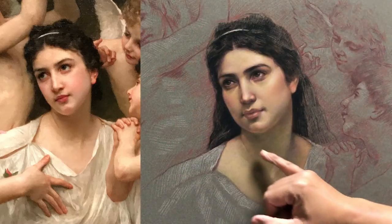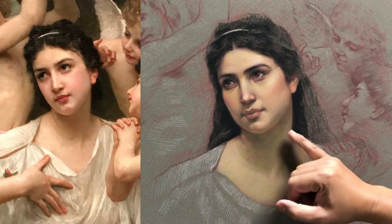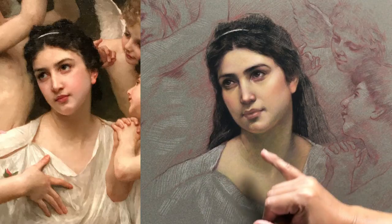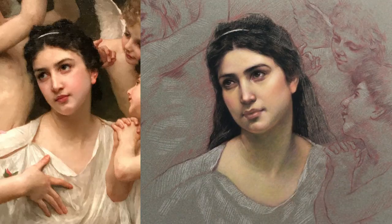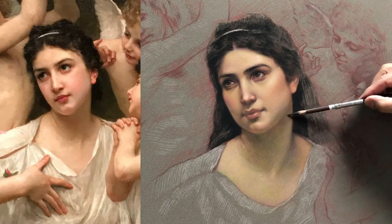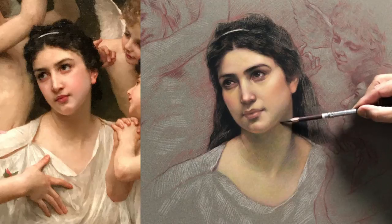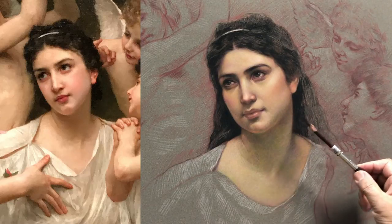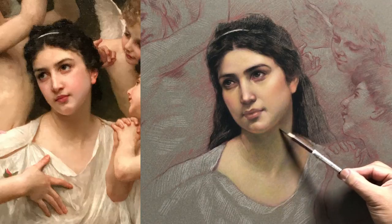So I think that color here, the value here is a little bit light. I need the shadow a little bit darker. So in this case, I'm going to use the combination of 640 and 635. I start with 635 first. The pressure is light. I don't want it too dark, so I have to be very careful.